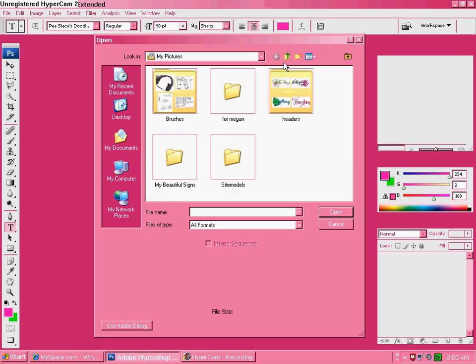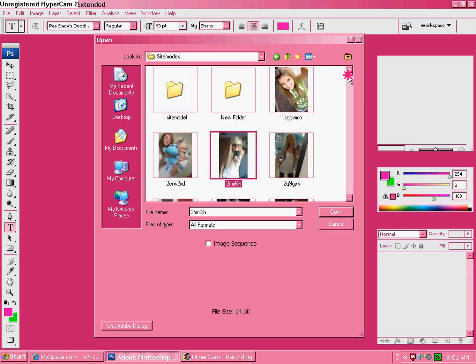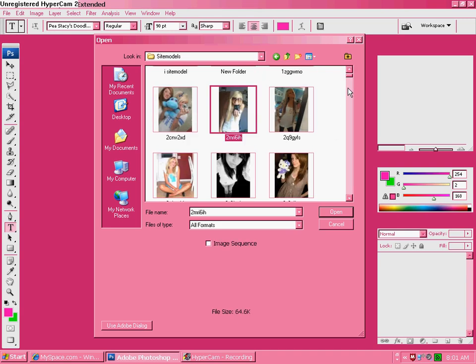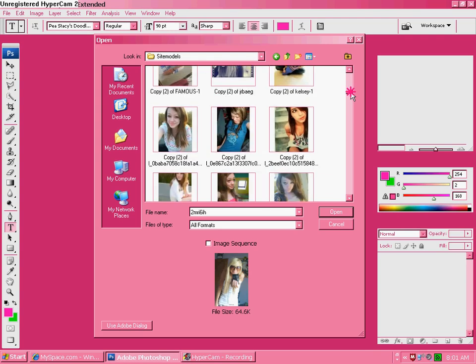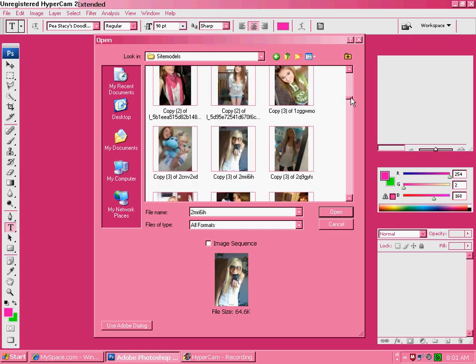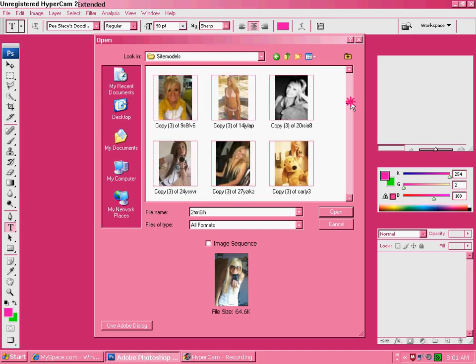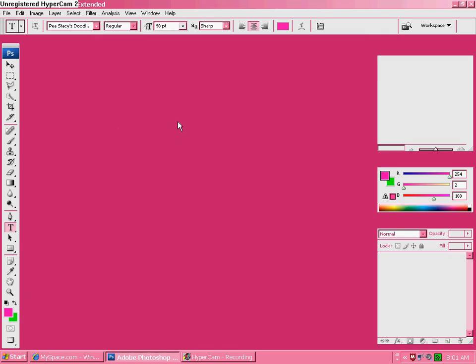Open the photo that you want to use that has like ugly teeth or something, or teeth that need to be brighter. Just find one with the teeth. Her teeth aren't funky at all, I'm just saying you need something that needs to be whitened. You can do it on Photoshop.